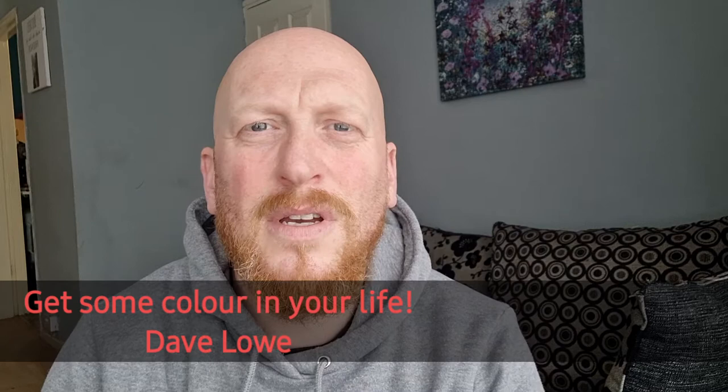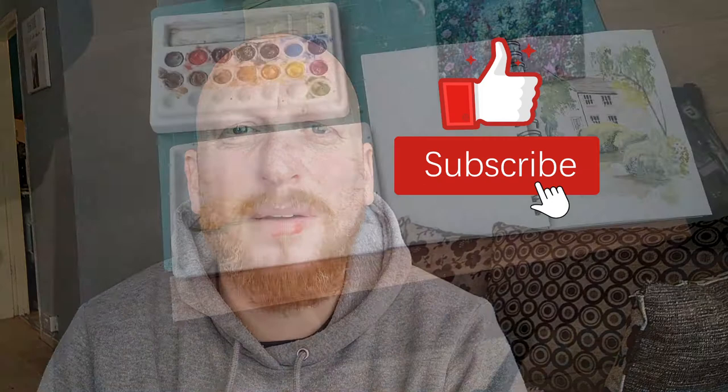Welcome back to my channel. Today's video I'm just going to do a simple little watercolor. I hope you like it — it's just a small watercolor, and if you do like it give us a thumbs up, give us a like. If you're not subscribed to my channel then please subscribe.